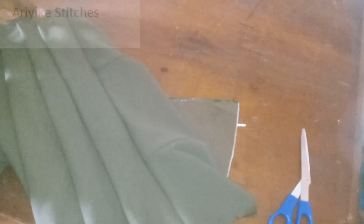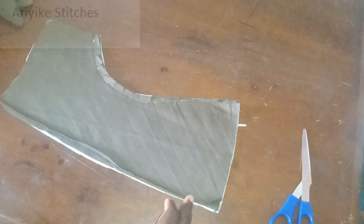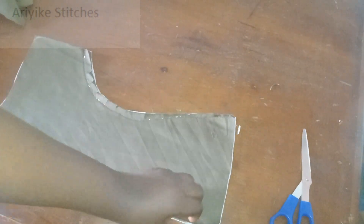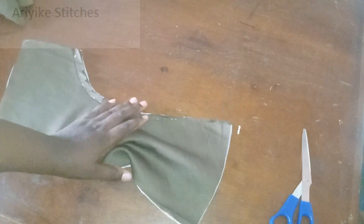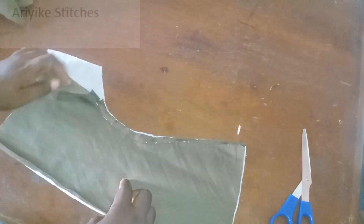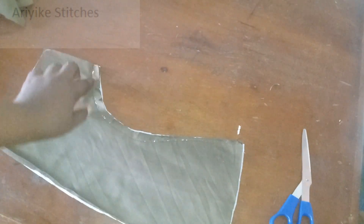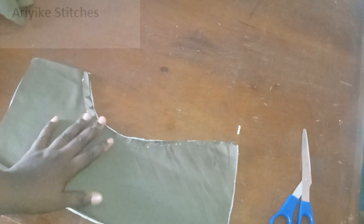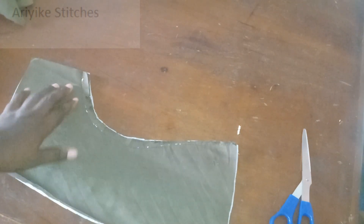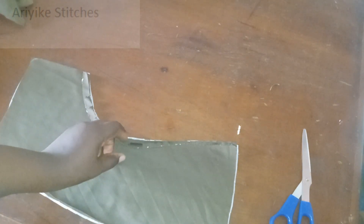The next thing to do is this detail on the front part. Please cut an interfacing into it so that when we are done we have a solid structure. I'll go ahead and iron this to it. If you don't have an iron, you can just sew it up and then iron it when you're done. It's better you iron the facing to the fabric. I've notched this part already.